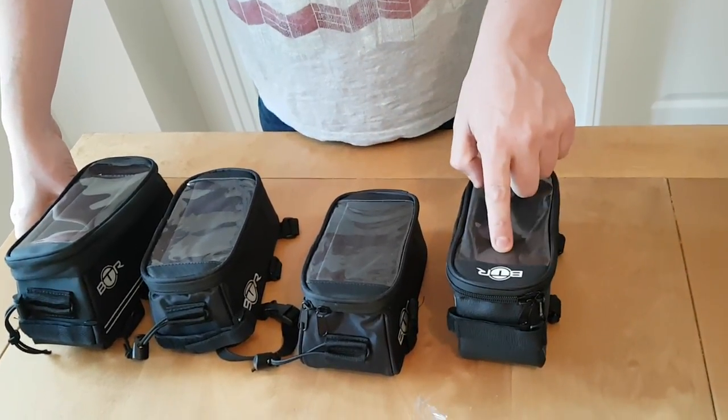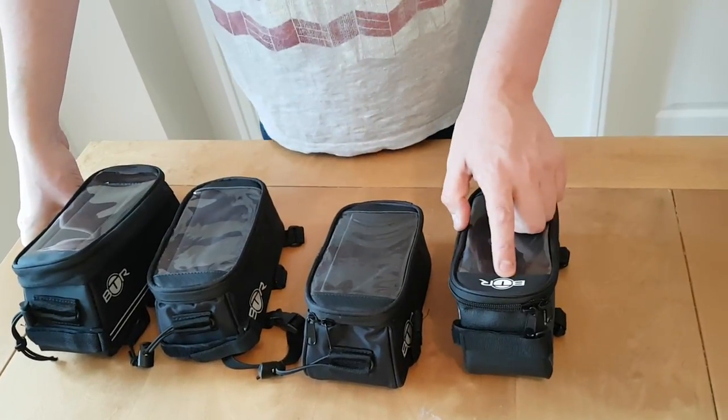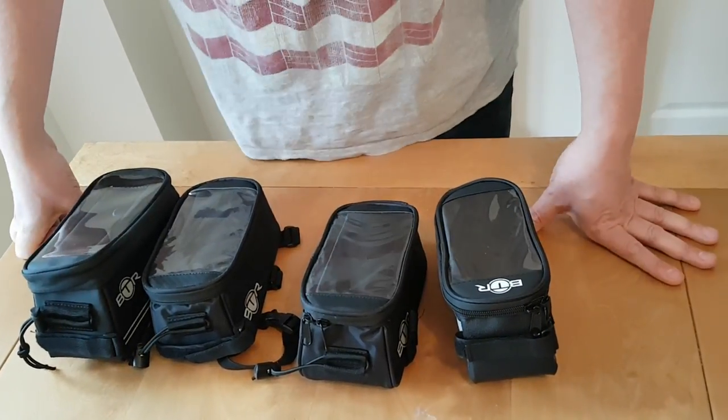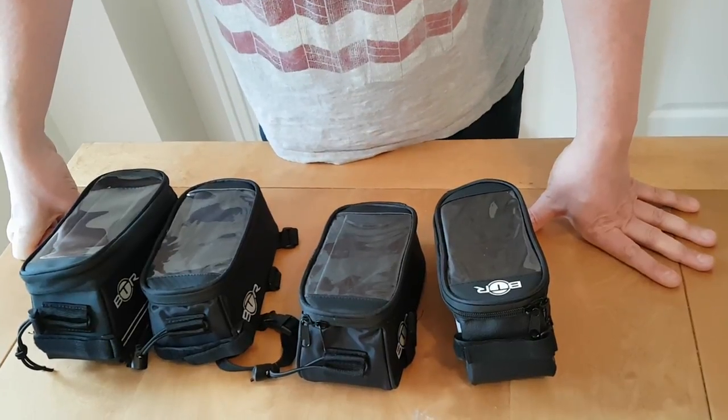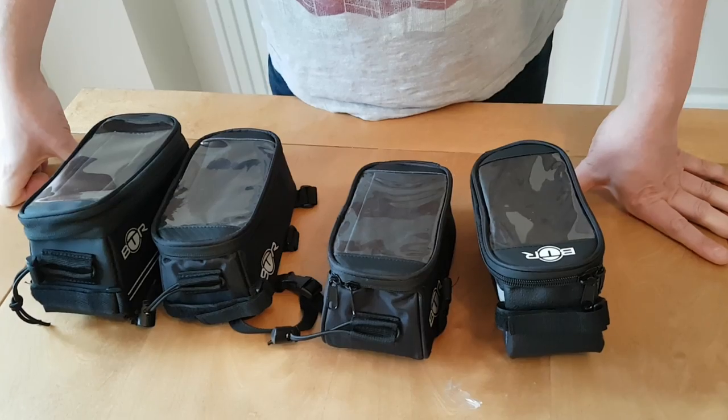We call them generations. We've got generation one, generation two, generation three, and four. That was the earliest, this is the latest. There is in fact a generation five on the way later this year, but we'll just concentrate on the existing four at the moment.